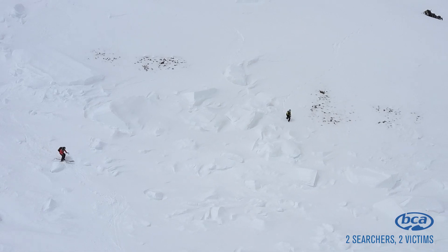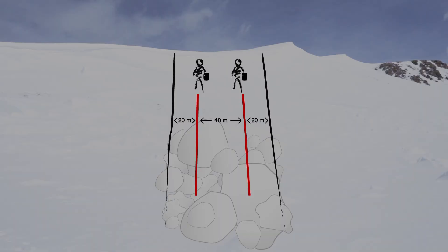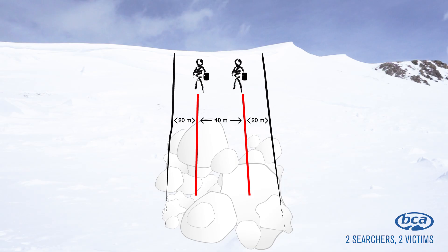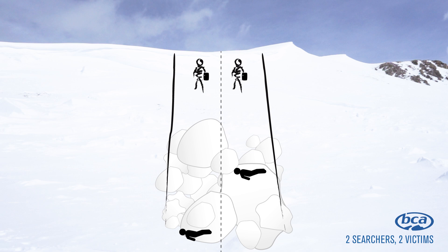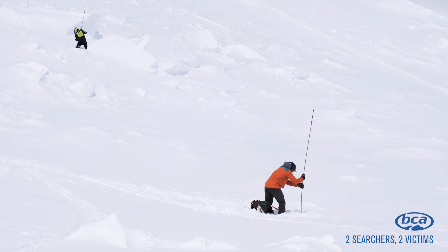In this next example, we have two searchers and two victims. We'll spread out about 40 meters apart and search straight down the debris pile. It's important you don't leave your searching lane until you have a distance reading smaller than your search strip width. Once you acquire a signal, follow it through the coarse search, fine search, pinpointing, and excavation phases of the rescue.